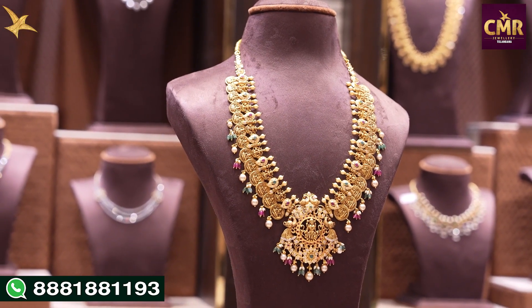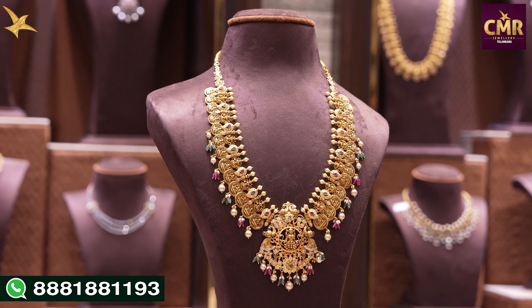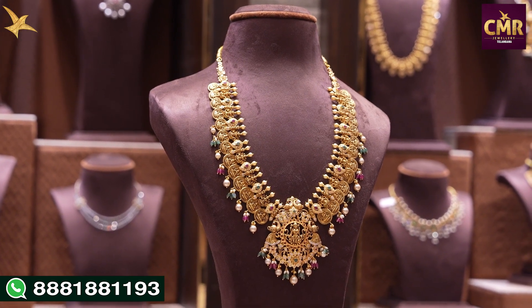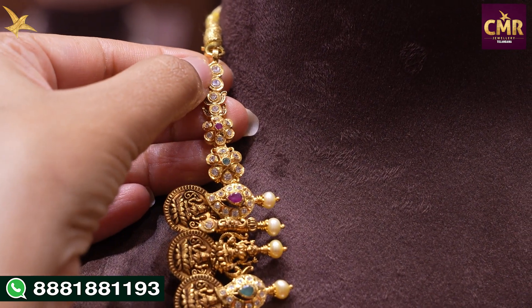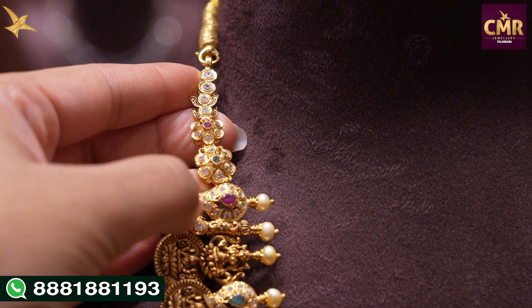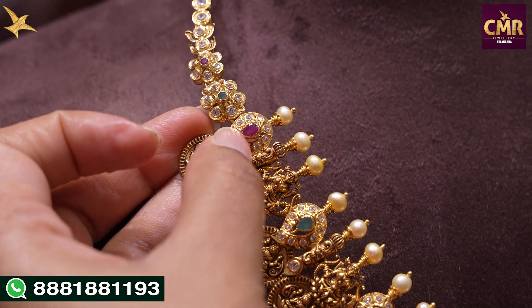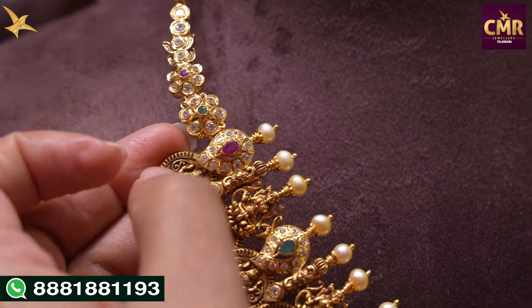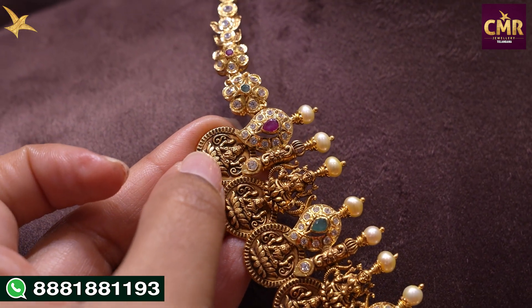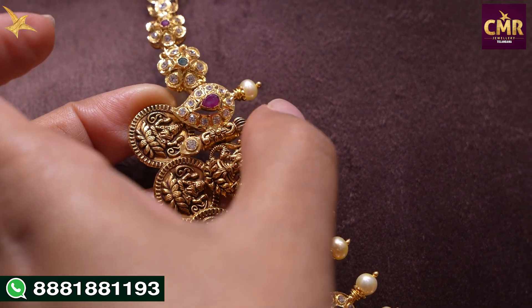Our next haram is a completely traditional haram with Lakshmi designs. We have cast style Lakshmi figures with Swarovski Caesars, rubies, and emeralds. We also have a mango design. Swarovski has ruby, fixed to the South Sea Pearl. We have a cast style of Lakshmi Devi Ammovar. We have a stambham design for separation, and Swarovski with a pearl.